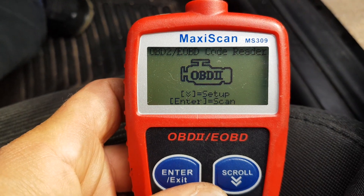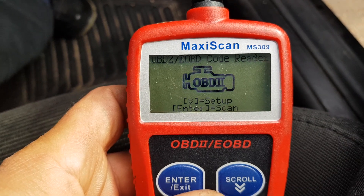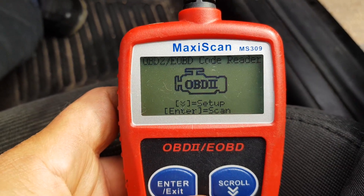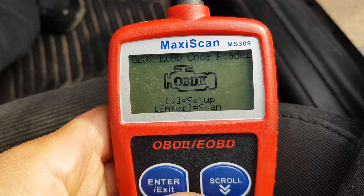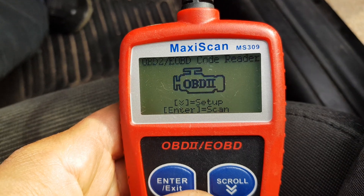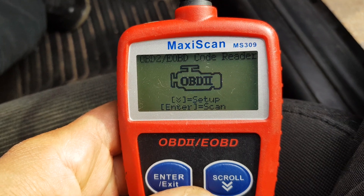Welcome to my video about the Antel MaxiScan MS309. This is a follow-up to my previous video. I've had a few questions about whether this will turn off airbags — it won't. It won't do airbag systems, it won't do the SRS systems, and it won't do the ABS braking systems.